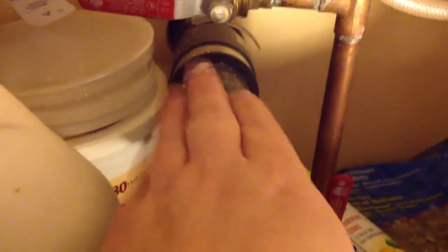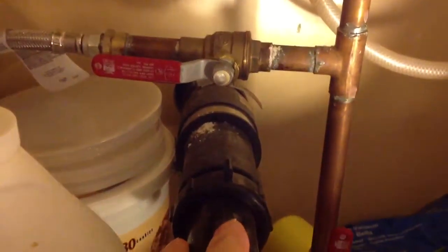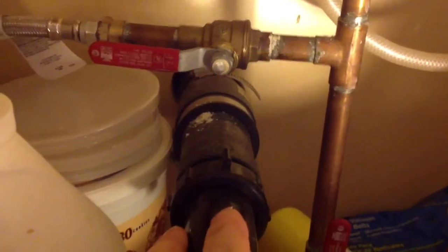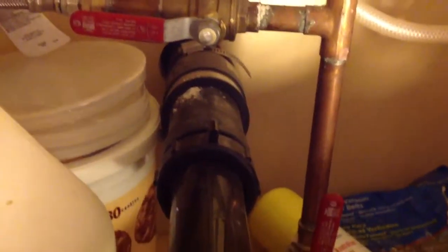Say you only had this one drain line right here, and you want to do an installation with two P-traps — you would install a tee back in here, come over and get into this P-trap. Your other P-trap would come over and hook into that tee. That would be the case if you only had one pipe coming out of the wall. But your goal is to always have two P-traps.